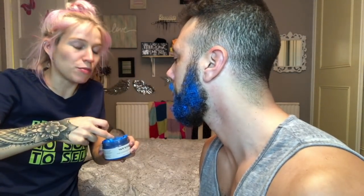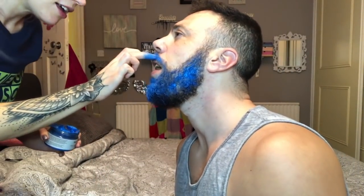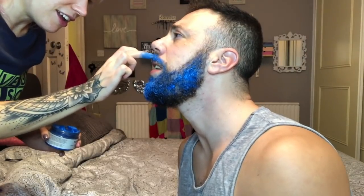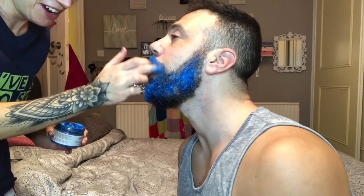I saw a YouTube video the other day about people that get married to objects — this woman was married to the Eiffel Tower! How's it looking, honey? Very good! You should smooth it down a bit — he's made it look really thick. A bit bushy. This is me not feeling good — whenever I'm ill, honey gets ill sympathetically as well.